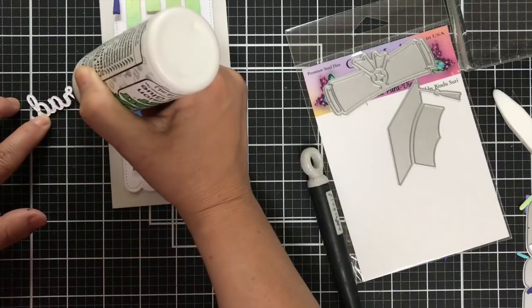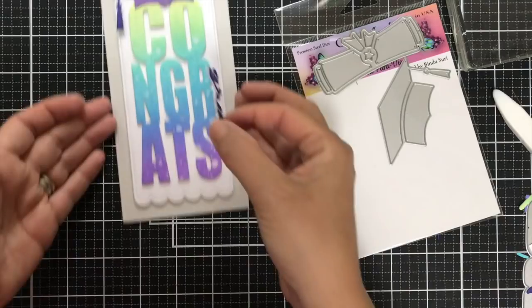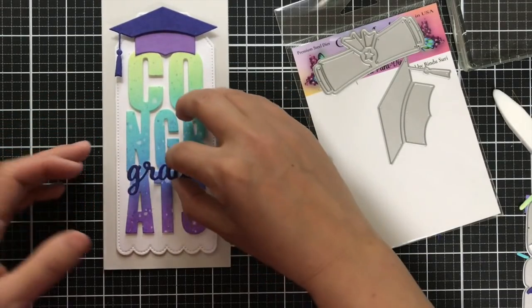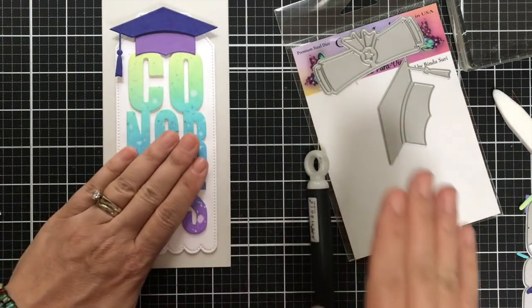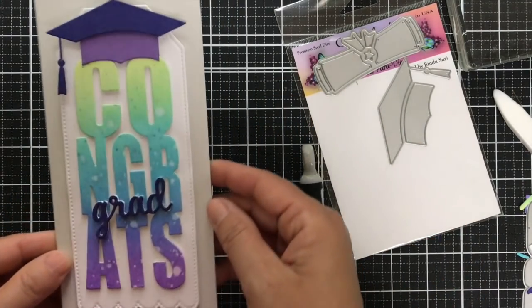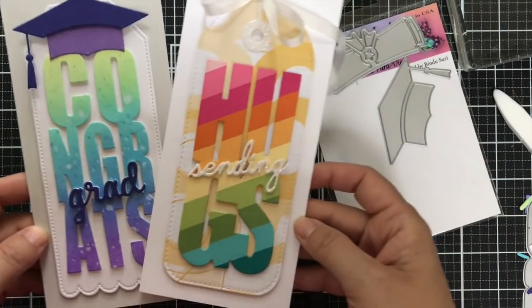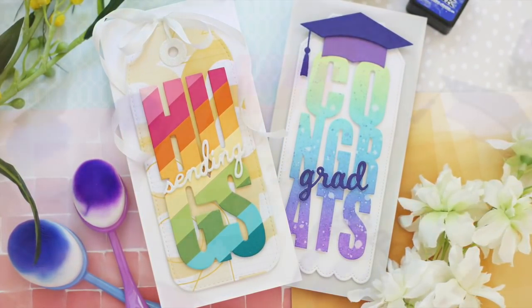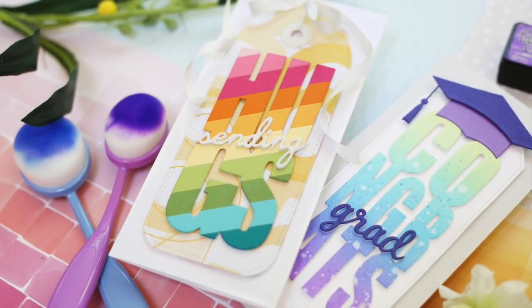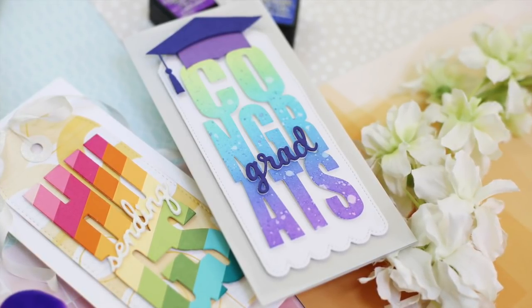I also added a graduation cap and grad word die from the Congrats Grad Die Set. I did the graduation cap out of two shades of purple and stacked up the grad word die in purple and added that. So you've got a nice little mid-slimline Congrats Grad card and a sending chunky rainbow striped Hugs coming at you. Make sure to check out the rest of the Merakiversary YouTube hop. Thank you so much for joining me — have a wonderful day and I'll see you next time.